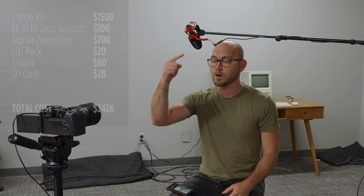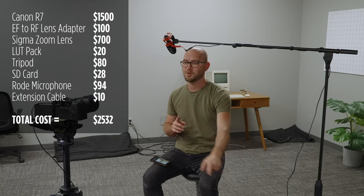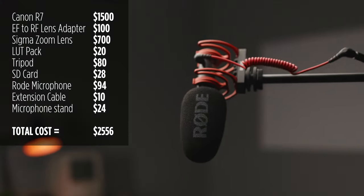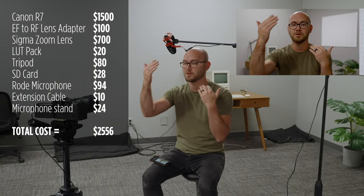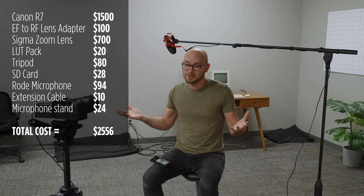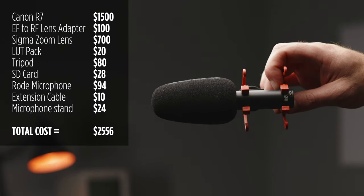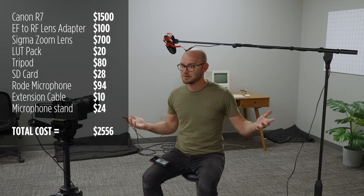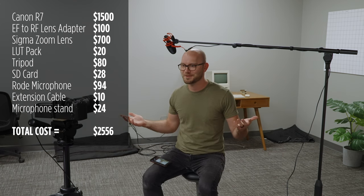Let's talk about sound, which is what you've been listening to this entire time because I didn't want to force you to listen to the camera's built-in microphone. This setup is really affordable and simple — we have a Rode VideoMic Go 2 connected to the camera with a very long 3.5 millimeter extender cable. To mount the microphone, I'm using a super cheap mic stand, and this allows us to get the microphone very close to my face — about a foot away from my mouth — which is going to massively increase audio quality. The mic is about $100, the stand is under $30, and the cable is $10 or so.